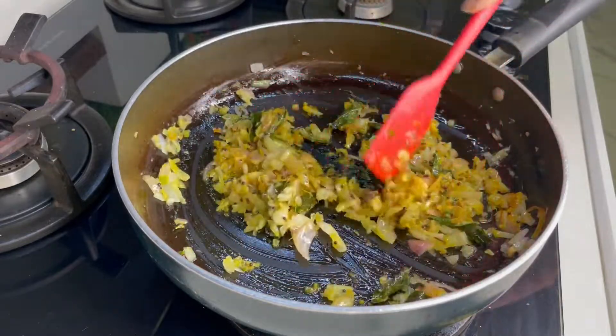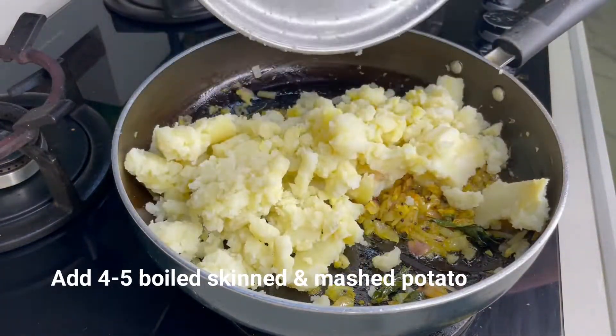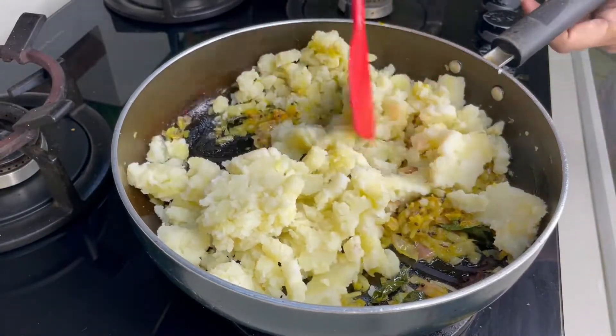We will balance the taste with salt — it is optional. I have 4-5 cloves of garlic.